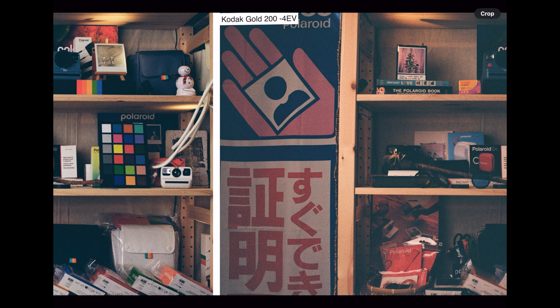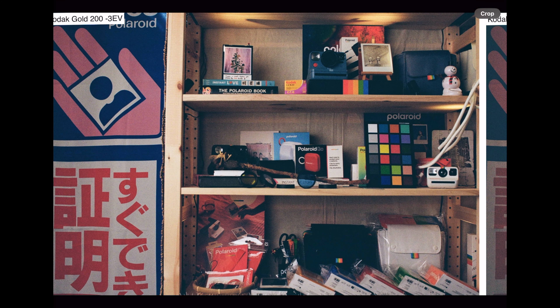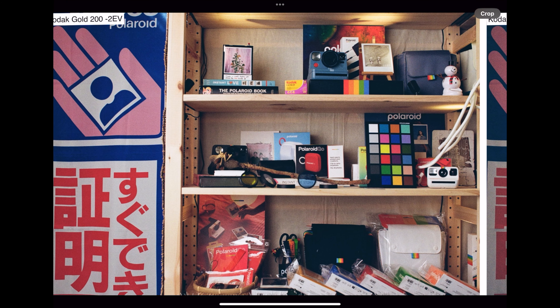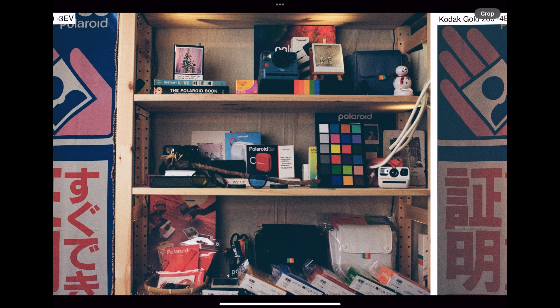Even at minus 3, if you look carefully the purple on the colour checker almost looks black. Purple is very clear at minus 2 down near the Polaroid Go, but once you go to minus 3 it almost becomes completely black. We did this with ColorPlus as well, but I'm not going to show it here because they all look more or less the same. We should look at the summary image.